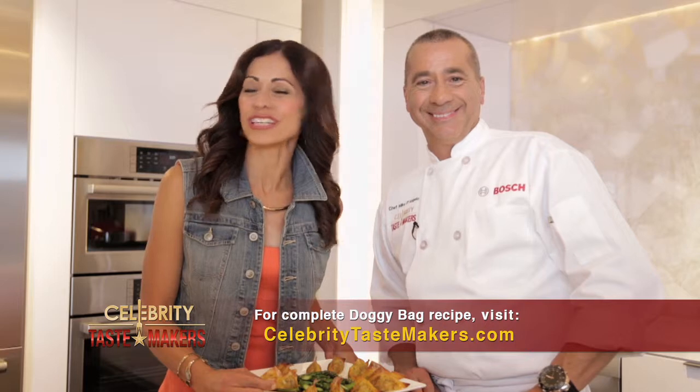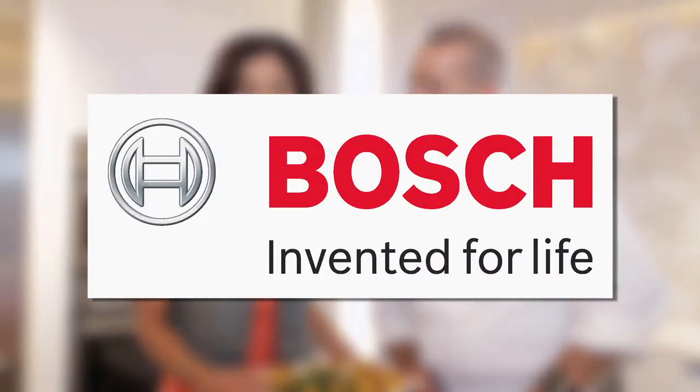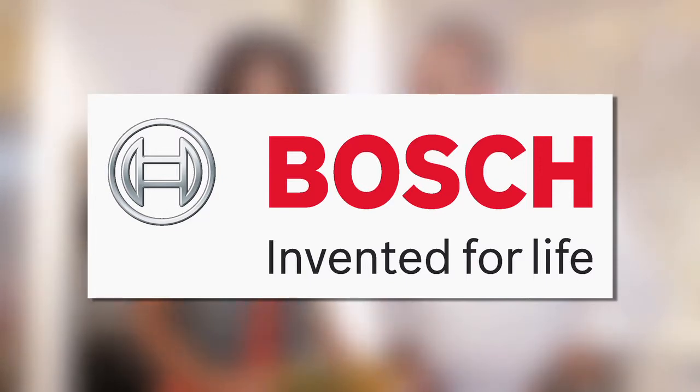For that recipe, go to celebritytastemakers.com. For more information and a full line of Bosch products, go to boschappliances.com or visit their showroom at 150 East 58th Street, Suite 700, between Lexington and 3rd in the heart of New York City.